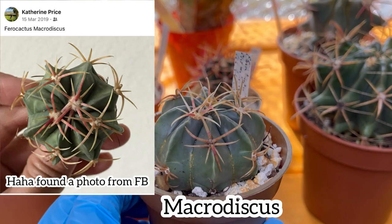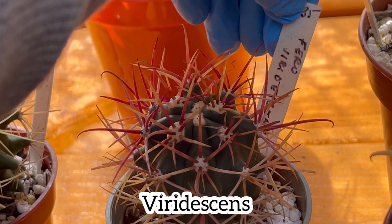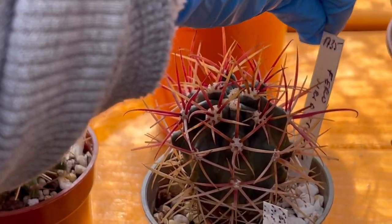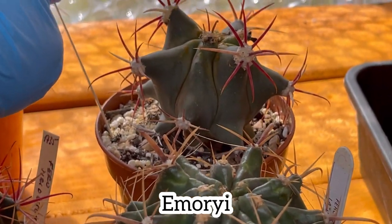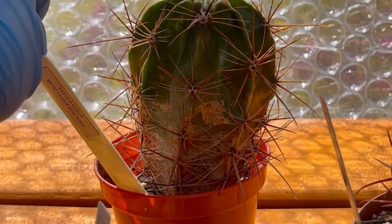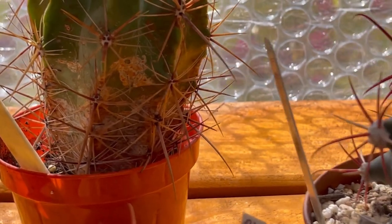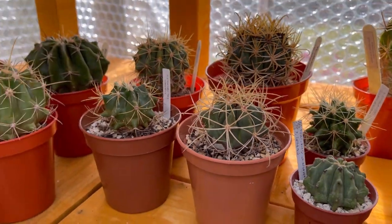Then I have this one — I don't know the name anymore, it's faded. And at the back that's a... wislizeni I think. And then here I have a latispinus at the back. I don't know the name of this one — I just bought it from a garden center. Most of them are from auction though. This one I won from eBay auction as well, and as you can see the skin is already corking — about three years old I think. The spines on that are great — six yellow spines.